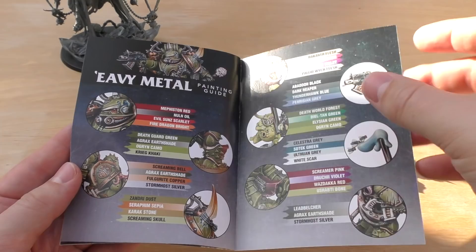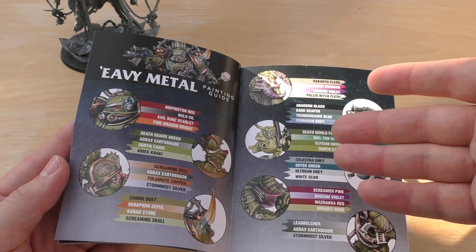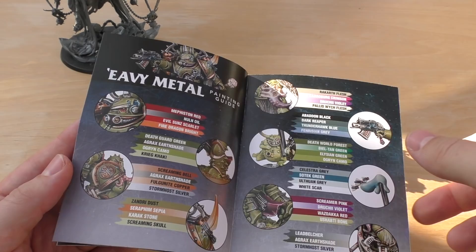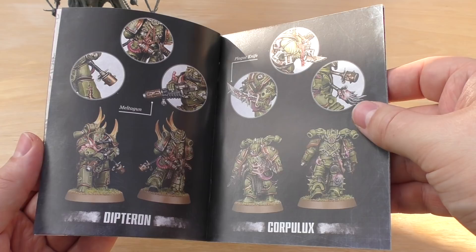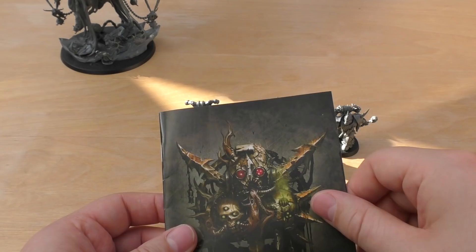The painting guide is a little different from Games Workshop's standard Warhammer TV painting guides. For instance, they use Screaming Bell for the shoulder pauldrons with Agrax, Full Gripe Copper, and Storm Host, whereas I would use Balthasar Gold with Agrax, then Sycorax Bronze as a highlight. They didn't cover the green but that's just the Nihilakh Oxide. Still, it's nice to have a Heavy Metal guide showing the models up close.